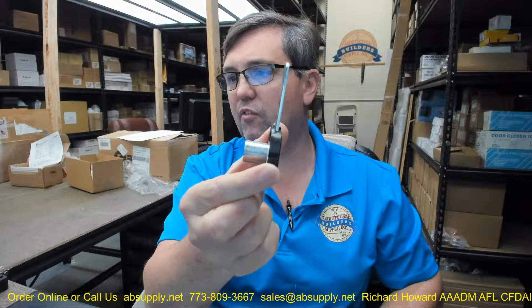Hello, my name is Rich Howard, owner of Architectural Builder Supply. This video is to bring you a closer look at the Compax number TLCB242.